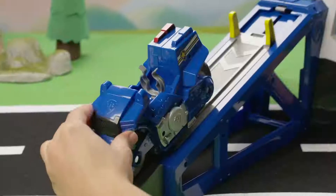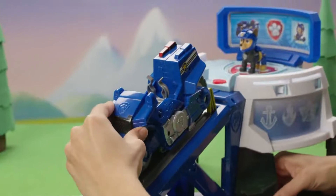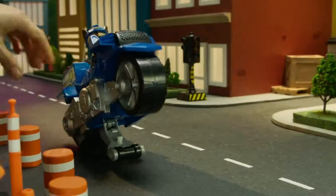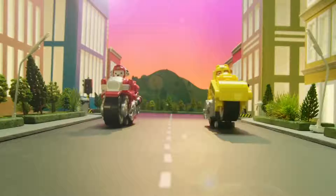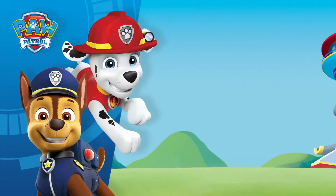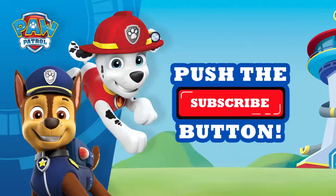We did it! Reset the motorcycle and pull it back up the ramp to launch and pop wheelies again and again. With the Moto HQ, saving the day has never been more exciting. Get ready for high-speed rescue missions with the Paw Patrol Moto Pups and the Moto HQ! Thanks for watching, and hit that subscribe button for more pawesome videos!